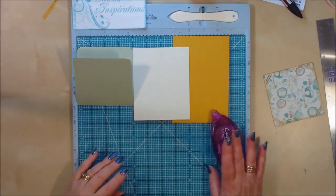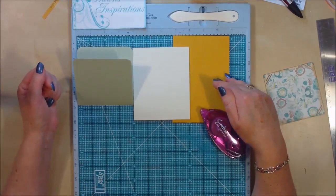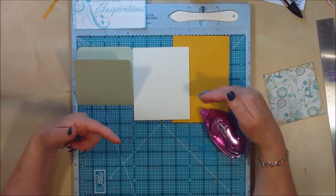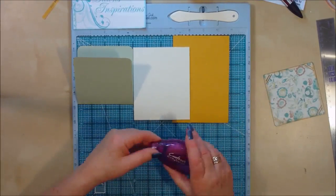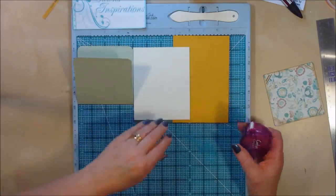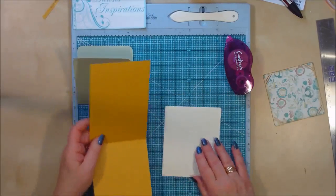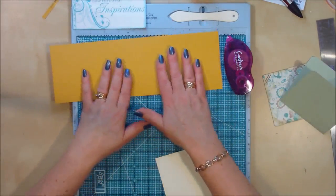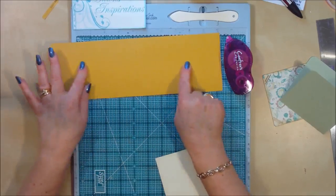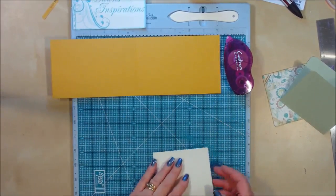I'm just using a tape runner here today. You can use double-sided tape. I probably wouldn't recommend glue for actually making the pages — I would use a tape or tape runner for that. So get your first page and open it out. I've got the textured side of the Bazzill cardstock open on the inside.